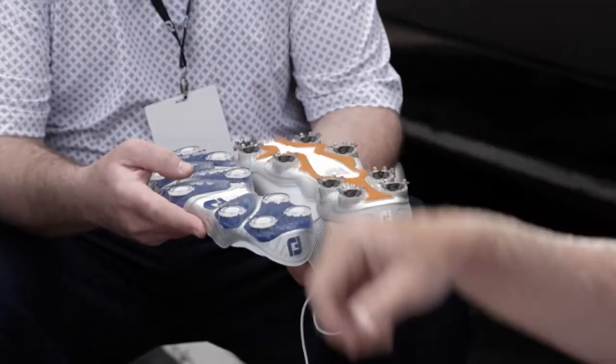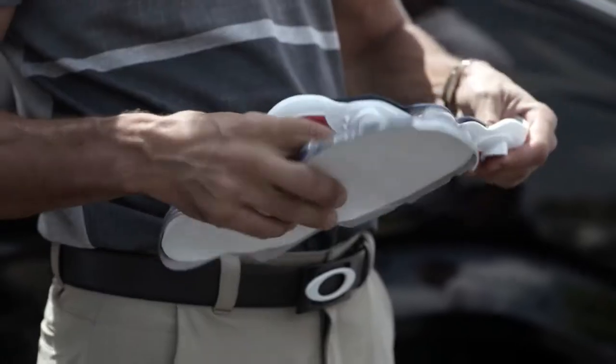One of the things we always do when we have performance shoes is we try to listen to the tour player. We talked to them about DNA and just said specifically what could we change if we're gonna make it better for you, and they said they love the comfort, love the fit, they just wish it was a little bit more stable, especially in the heel area.